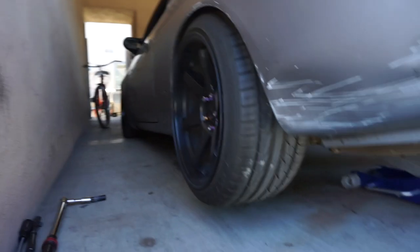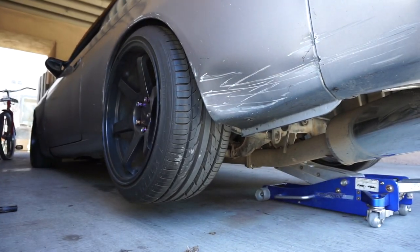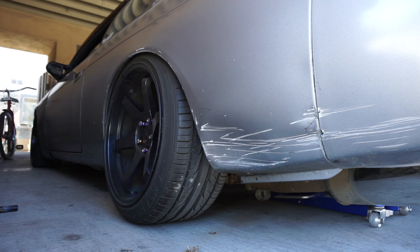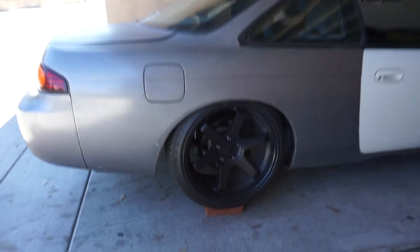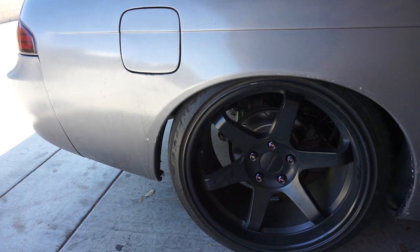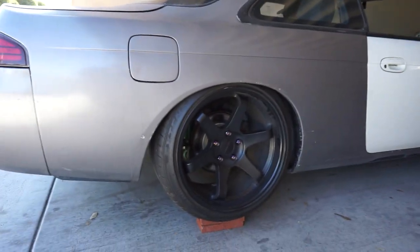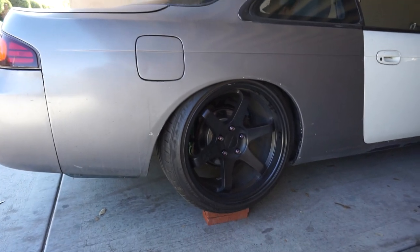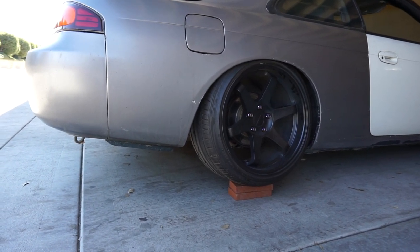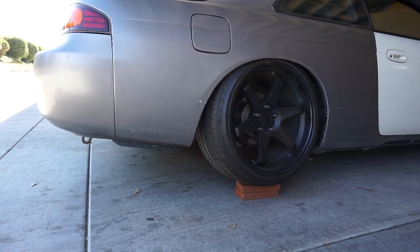All right, we're done. We're just gonna lower the car and see how it stands. That's how it sits right now but we have bricks on the bottom. We're gonna bring it down and see if anything changes.